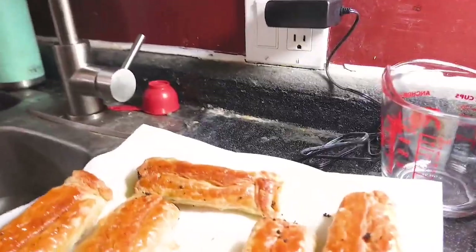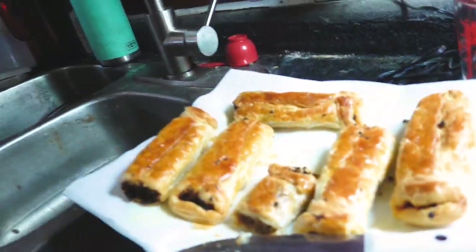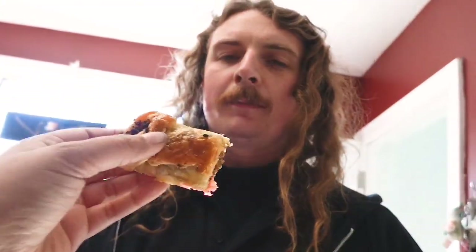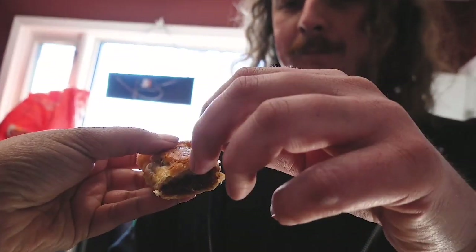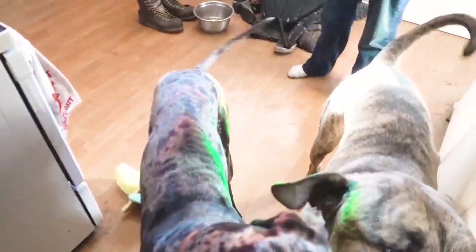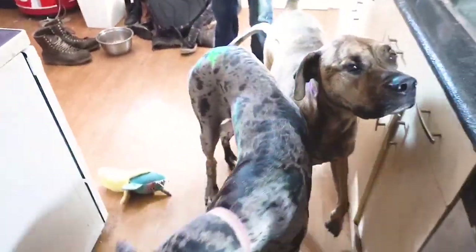Alright, so the sausage rolls are done. I wouldn't recommend the end folding technique I used because they look a little not safe for work, I'm not going to lie to you, but they do taste delicious. There's not a hair on it, what are you talking about? You'll live. You like it? I'm texting Whalen. Uncle Ken. Frankie, you're not supposed to jump, honey. No sausage rolls for you — none for you!